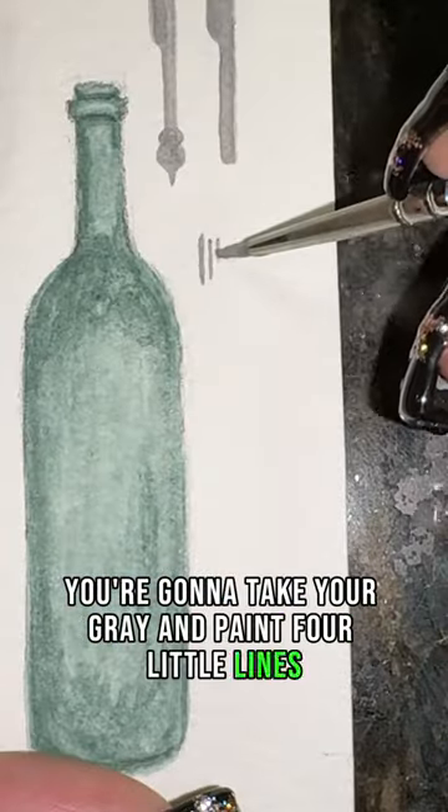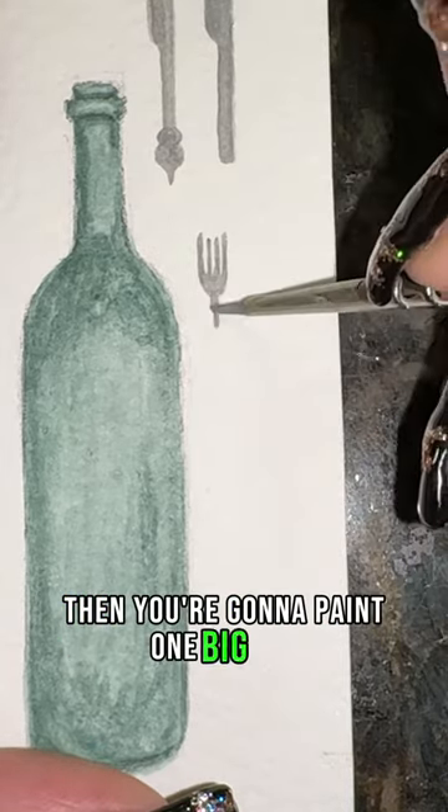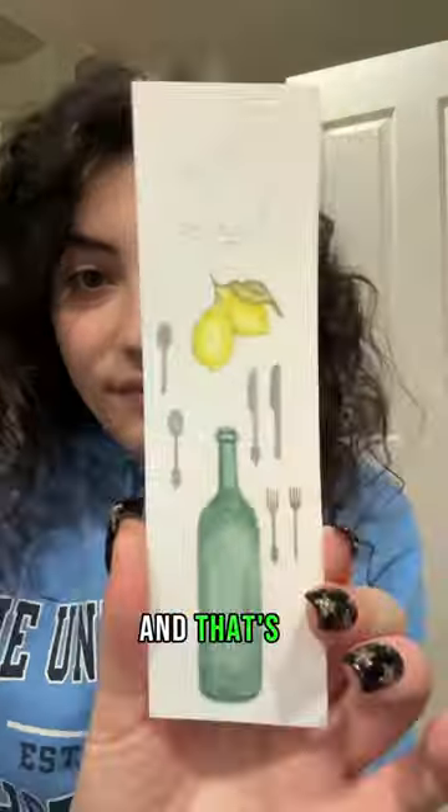First, take your gray and paint four little lines, then connect them with a semicircle. Then paint one big line, and do two circles and a point at the end for the handle, and that's it.